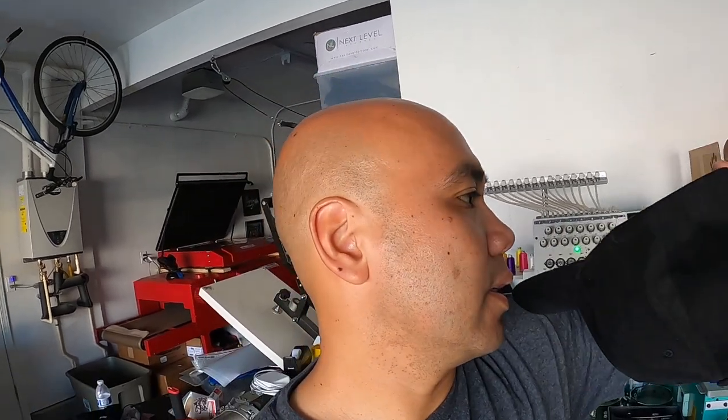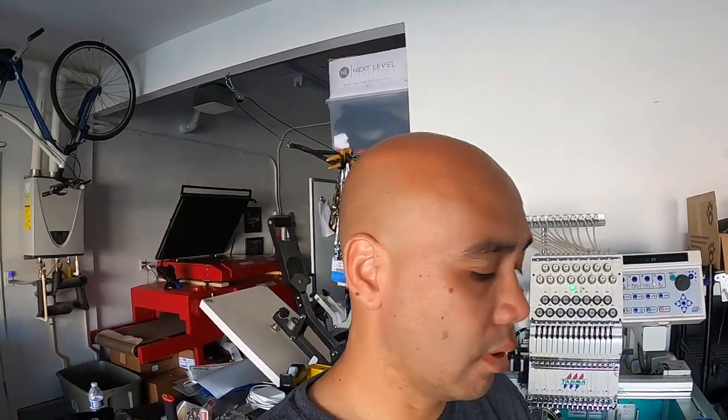I forgot which hat this is — it is a structured hat, but it has the velcro on the back, all black. I think it's wool, let me see... what is it? Oh, it's 100% cotton. Okay, 100% cotton, we're gonna be doing that.